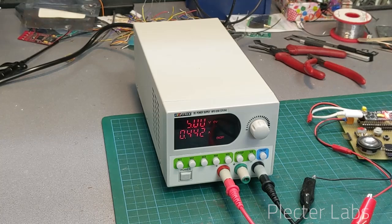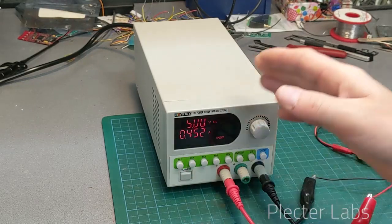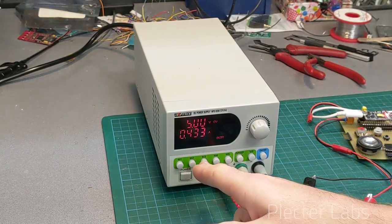By being able to test the boards and test the install in the hilt before applying a huge amount of current using a high discharge rate battery. In this case, what you can do is set your voltage to, let's say, 3.7 volts just like a lithium-ion cell.